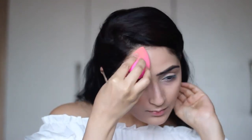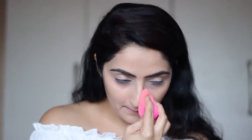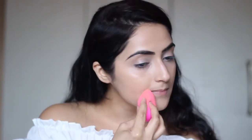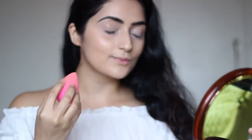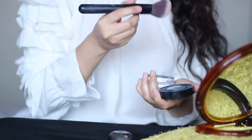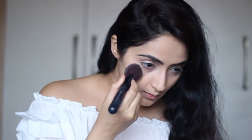I set it all in with a beauty blender, then complete my base with the Makeup Forever HD Loose Powder. This is absolutely colorless and it gives a great finishing touch.